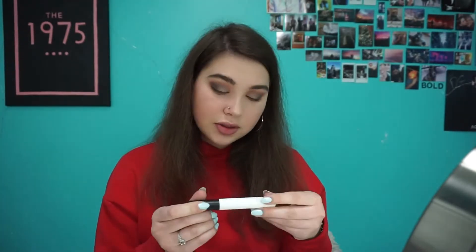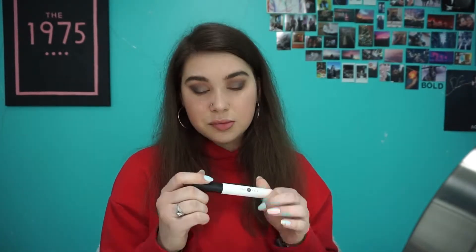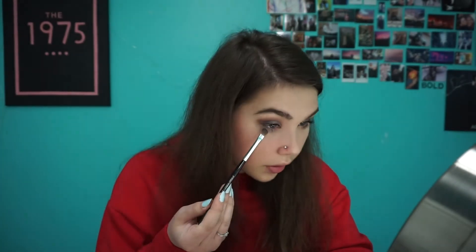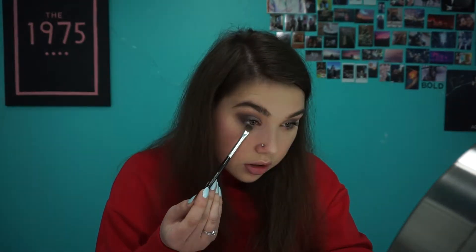I'm going to curl my lashes real fast. Then I'm going in with the Lily Lolo Mascara in black — it's such a good mascara. I typically do about two coats because I really like the look of thick lashes. Before I do the bottom lashes, I'm going in with Crystalline — the shade we used on the lid — underneath the eye. Then I'm going in with Grounding on the outer part of my lower lash line, just to give some depth and smokiness.